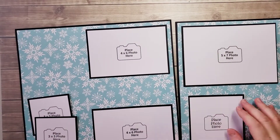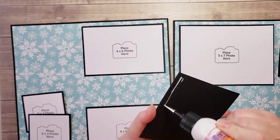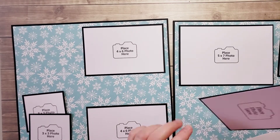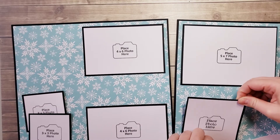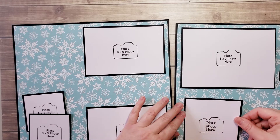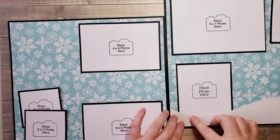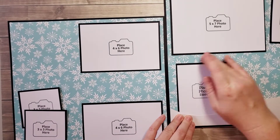So I've got my two four by sixes and my five by seven. I'm going to stick this down. This one is for a photo that's four by four and a half, so you just take a four by six photograph and trim it down to four and a half. I just went down far enough until the bottom of the white photo placeholder was covered, so it's fully tucked in there.